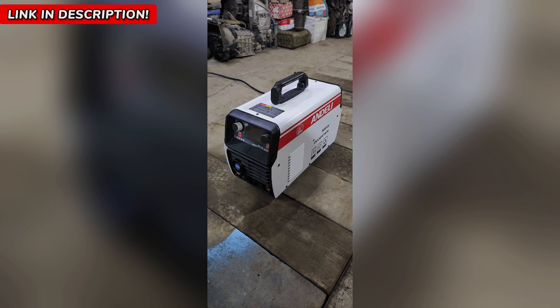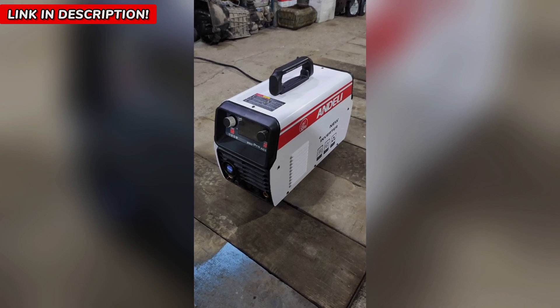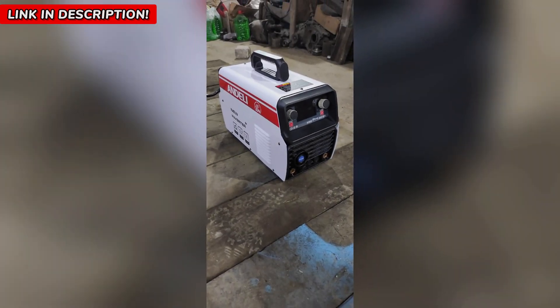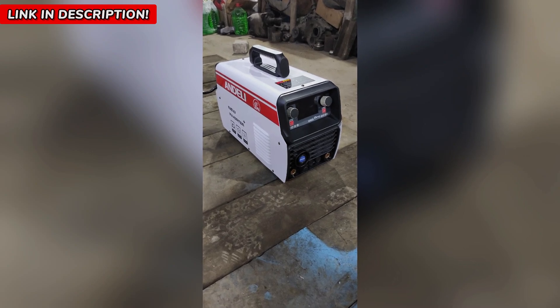200-amp AC/DC power lets you tackle aluminum, stainless steel, and even delicate mold repairs with ease. The precision LCD control panel lets you adjust settings effortlessly with a super-clear display and intuitive controls.